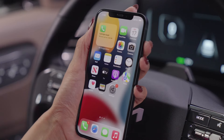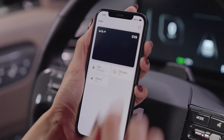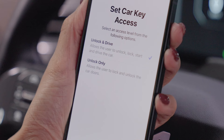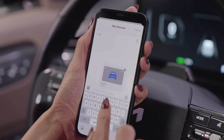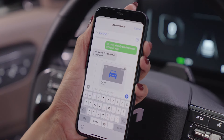Here's how to share a digital key. Open your smartphone's wallet app and select the digital key. Tap the top right, then tap Invite and Set Access, where you can set the level of access for the shared digital key. The default is Unlock and Drive, or you can select Unlock Only — the contact would not be able to start the vehicle. Then select Invite and select or input the name of the contact to whom you want to send the digital key. You can also manually input a phone number.